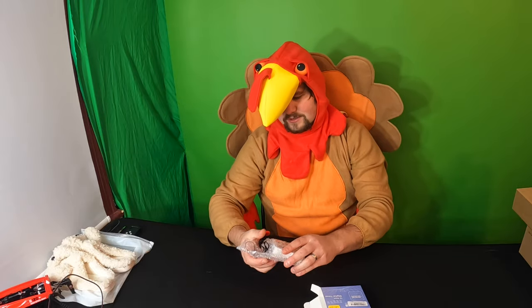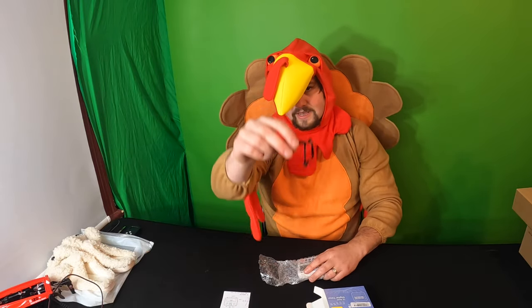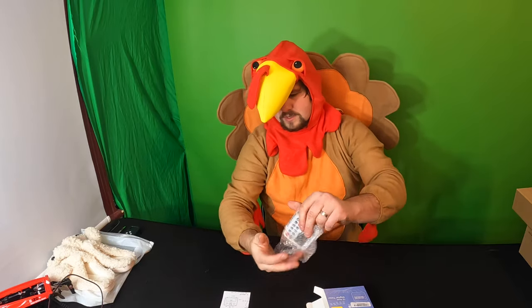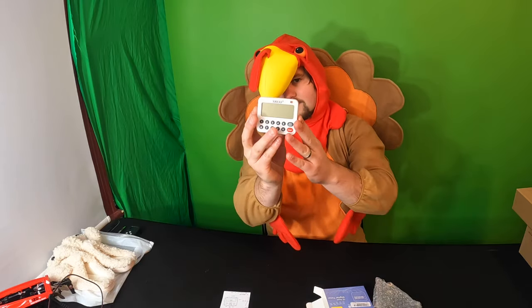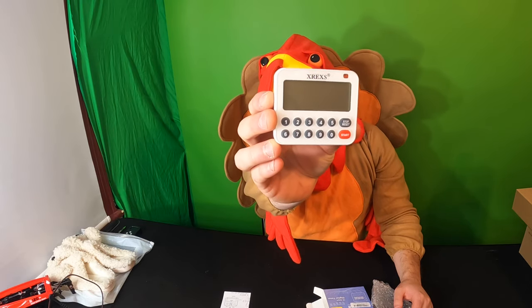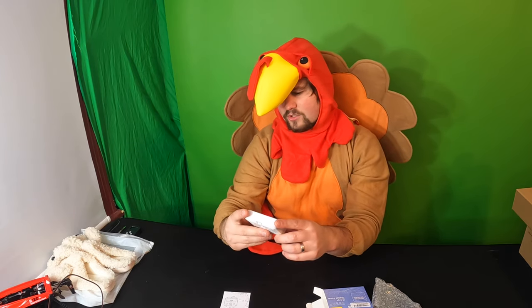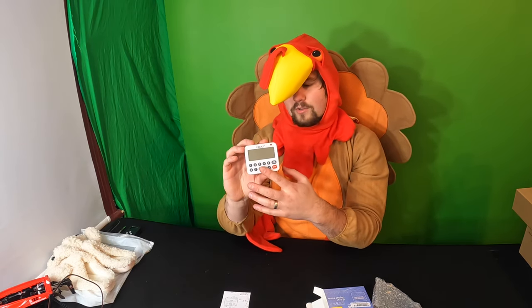Inside the box it's very simple: you get a manual, you get a strap, and you get the digital timer itself. On the timer you have stop, reset, start, and then you can enter the different times that you want.